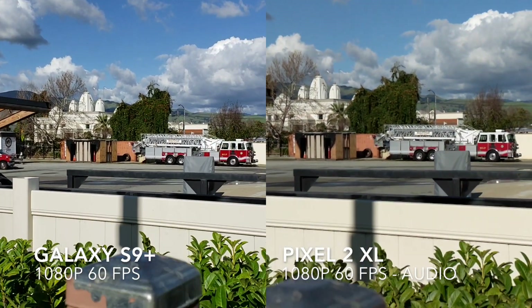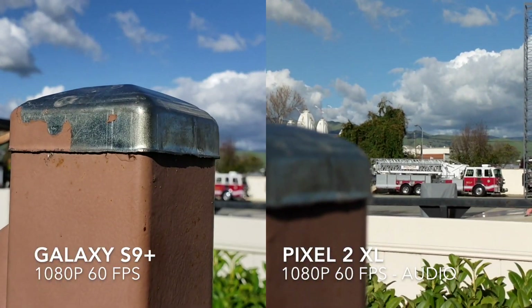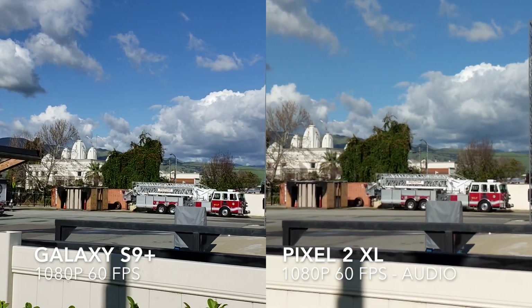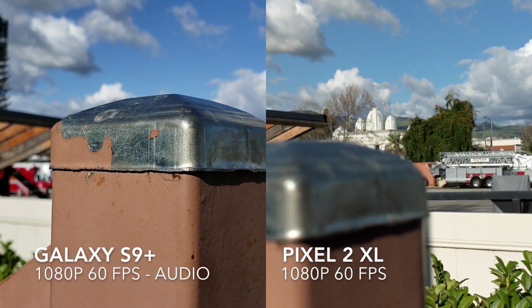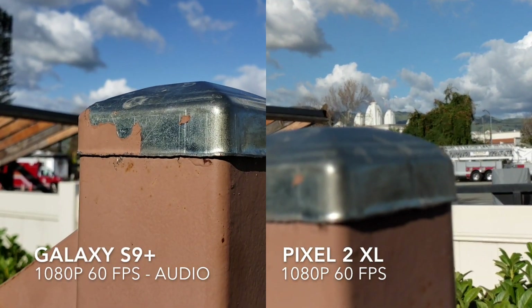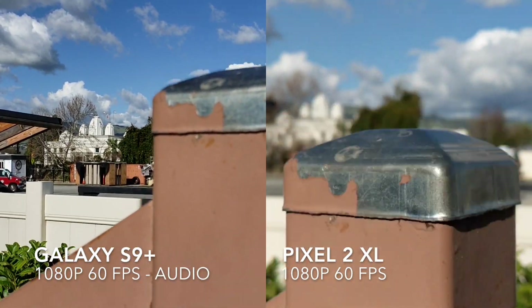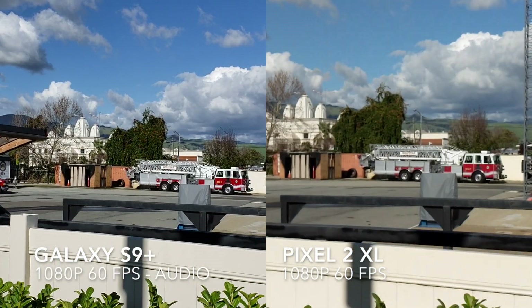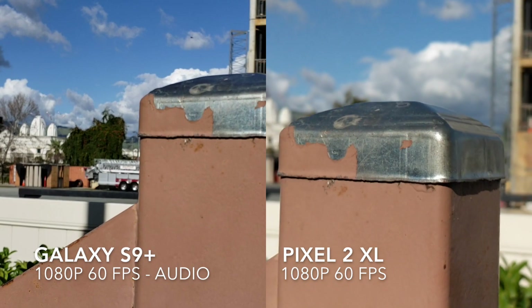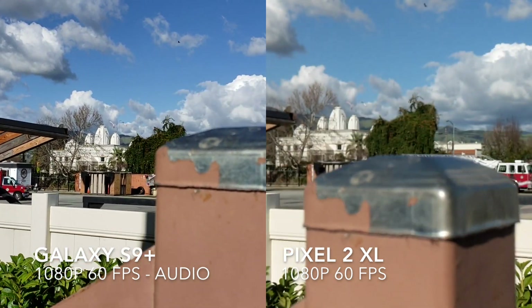We'll test the autofocus on the S9 Plus — really fast autofocus, even at 60 frames per second, with some nice shallow depth of field and a blurred-out background. On the Pixel 2 XL, also some pretty good autofocus. Again, fast autofocus and a nice shallow depth of field — nice bokeh on both.